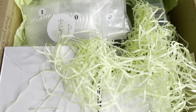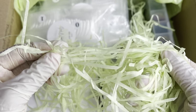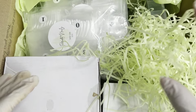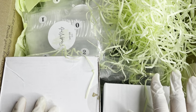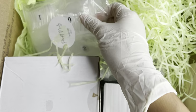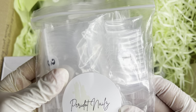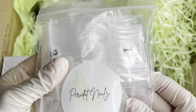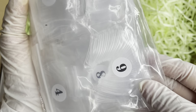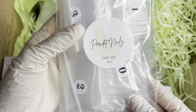They did include some little confetti grass or something like that — I don't know — but there are some goodies in here which I'm really excited to try out. The first things that caught my eye were these tips. These are the Peridot Nails tapered square tips, and they come in a pack of 500. This is what they look like. I'll take a moment to show you guys what the tip looks like.